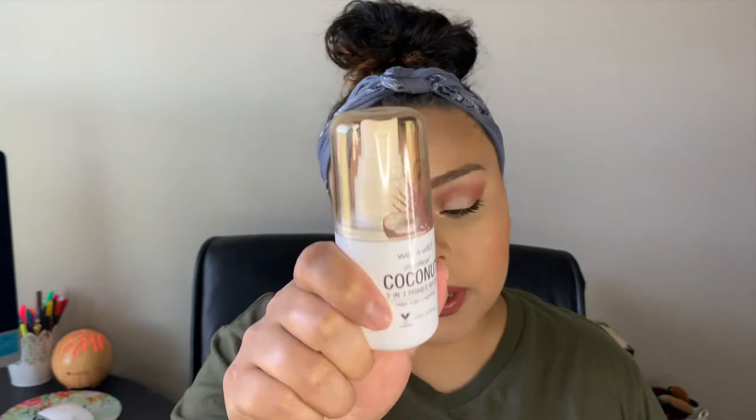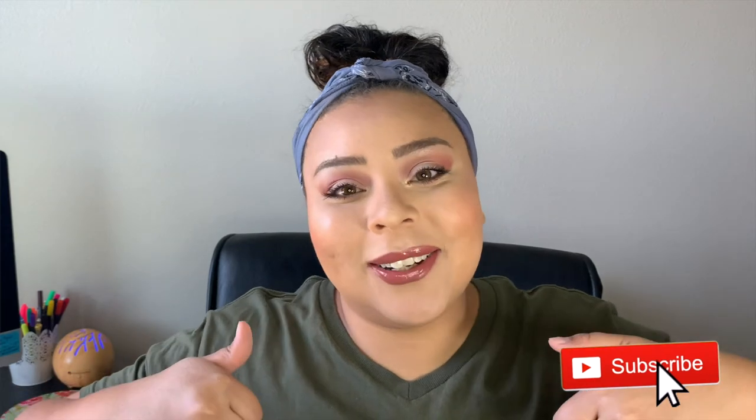The last step is this setting spray — the same one we primed with — and we're just going to go ahead and set the face with that. Okay guys, this is the completed look! I hope you enjoyed it. I love you guys, but always remember that Jesus loves you more. If you haven't already, hit the thumbs up button, hit that subscribe button, and I will see you guys in my next video. Bye!